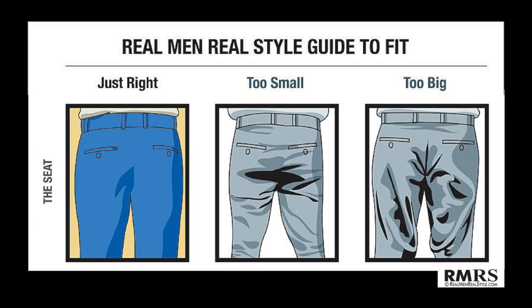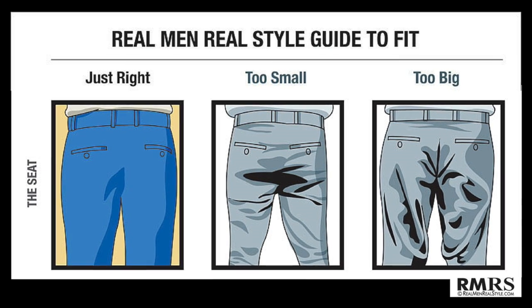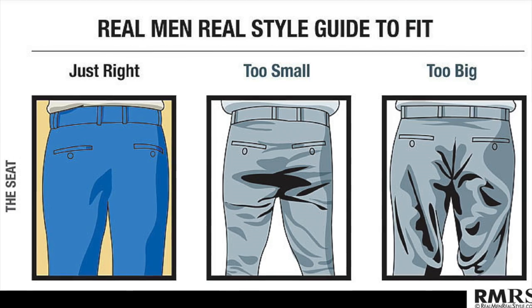The butt area or seat of your chinos should lightly hug your butt and not be too tight or too saggy. If it feels like you're going to split your pants when you sit down or bend over, they're way too tight. If it looks like you're carrying a big load in your pants — just looks like a really droopy, saggy butt — then make sure to pull up your pants or try another brand. And if that doesn't work, you can take it to your tailor and have them take in the seat.